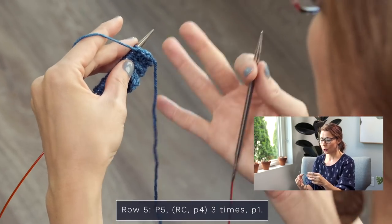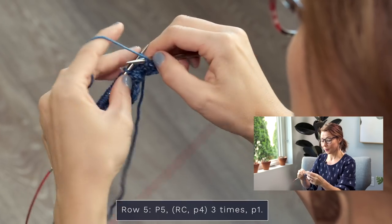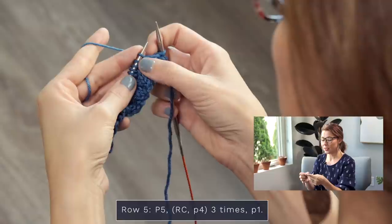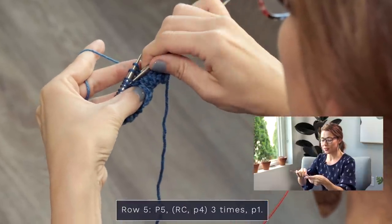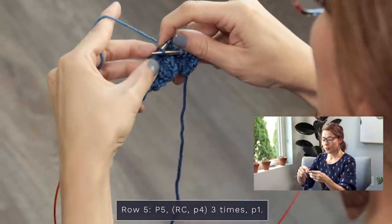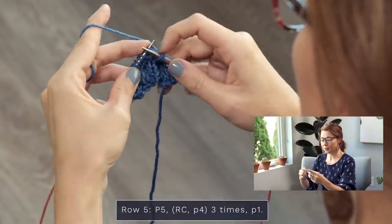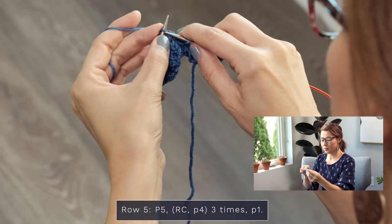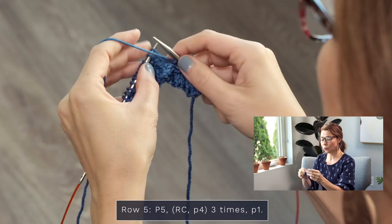I'm going to show you how to work row five without a cable needle. Start row five with a purl five — one, two, three, four, five. Now we're going to do what's called an RC, or a right cross. Normally you'd slip two stitches to your cable needle and hold in the back, then knit two. What we're going to do is grab these two stitches with our right needle, slide these two off, slide the next two off, then slide those first two back on — it just feels like magic! Now everything is in position so we're just going to knit those four stitches — one, two, three, four. That is an RC.